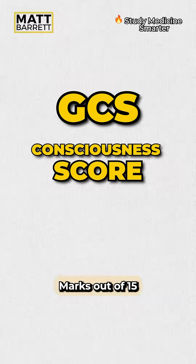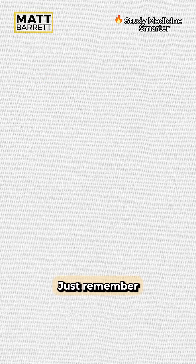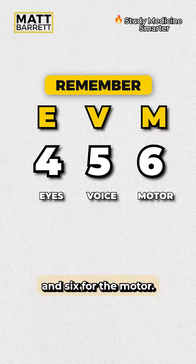GCS is a consciousness score marked out of 15. It's made up of the eyes, the voice, and motor response. Just remember that V is the Roman numeral for five, and on either side, four for the eyes and six for the motor.